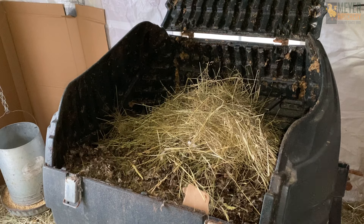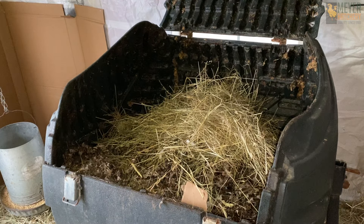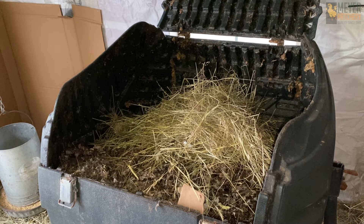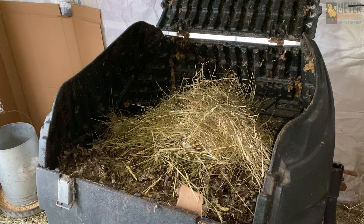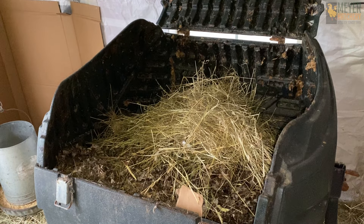Many know about the deep litter method. I generally don't use that because the floor of my coop is just wood painted with several coats of exterior paint and I try to keep it dry to help prevent rot, and it's good for the chickens too. Low humidity helps prevent frostbite.